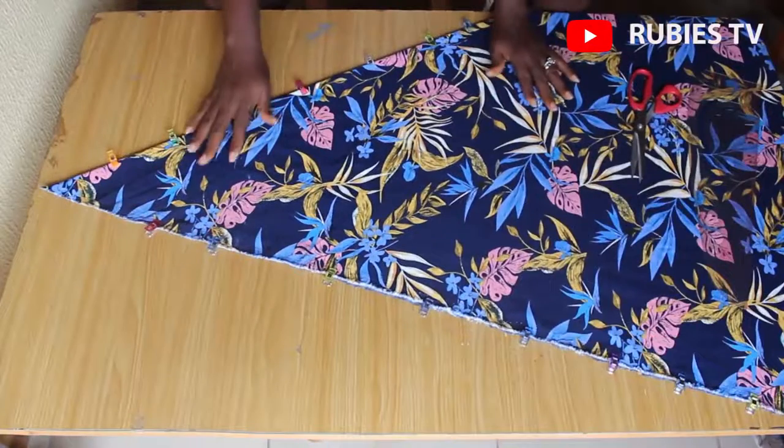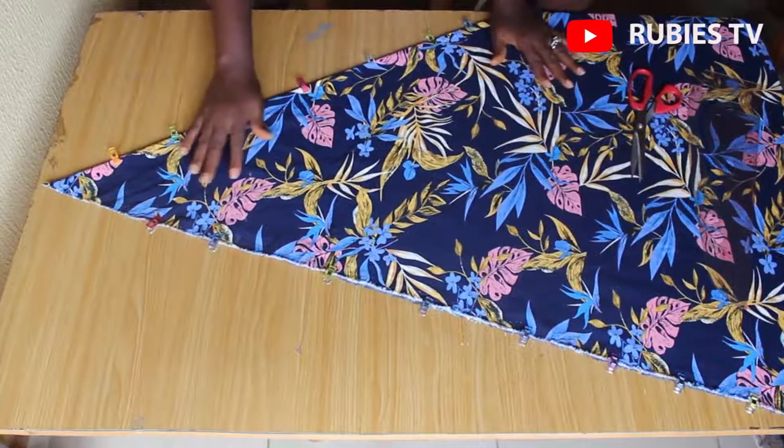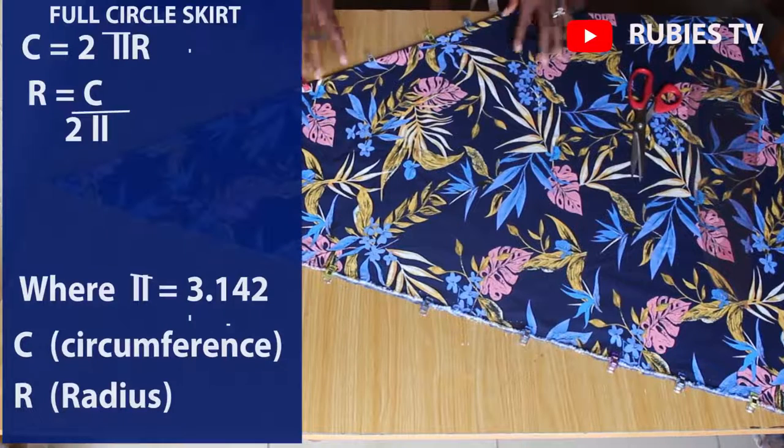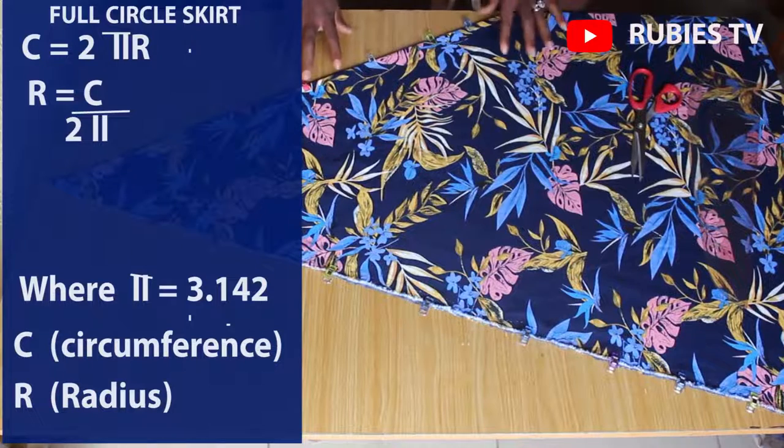Our fabric has been folded in a funnel shape. The formula for a full circle skirt is C = 2πr. Wherever you see pi, you're going to replace it with 3.142 — that 3.142 is constant. C stands for circumference and r is for radius. What we're trying to get is the radius of the skirt, so radius equals circumference over 2π. That is the formula for a full circle skirt.